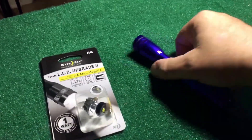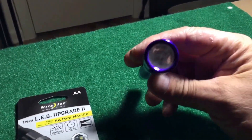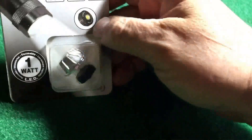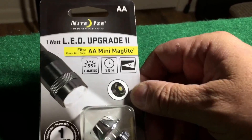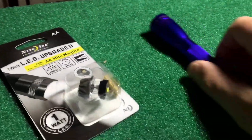Hey y'all, this is BC Truck with a quick tip for the homestead nation. You can take a Mini Maglite with a standard incandescent bulb and really increase its brightness by buying the LED kit from Amazon or anywhere. I just happen to buy this from Amazon — it was about 10 bucks shipped.